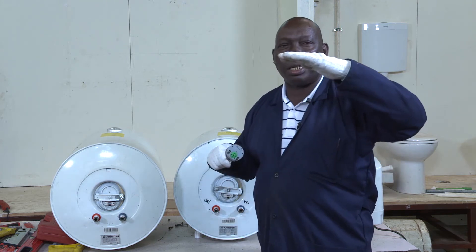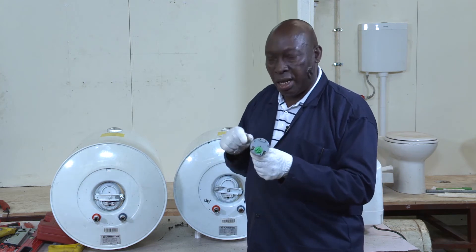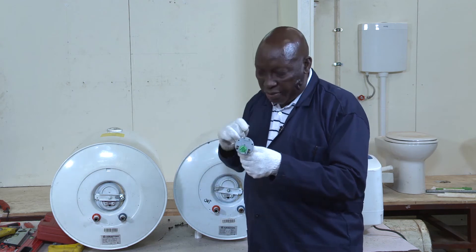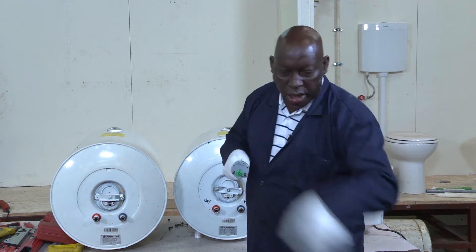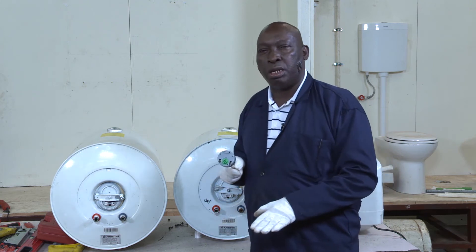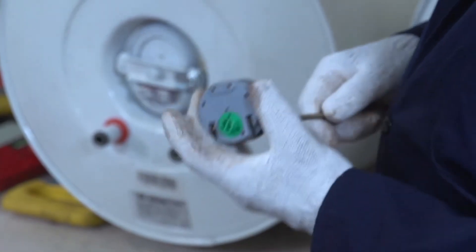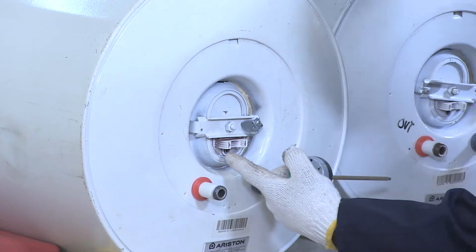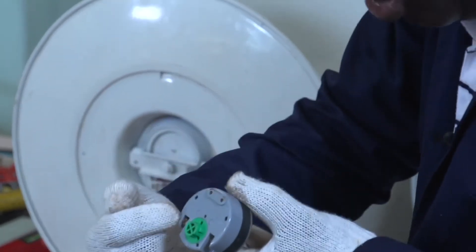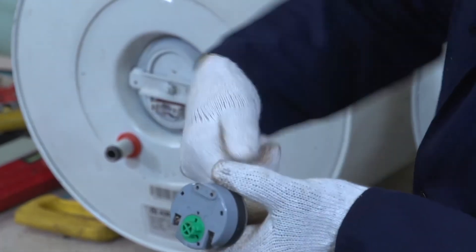When the water reaches the preset temperature of 80 degrees, it uses what is called an invar rod. The invar rod is a highly sensitive, expansive metal which is activated by temperature. When the preset temperature is reached, the invar rod sends a signal to the thermostat to disconnect the power supply. When the temperature goes below the preset level, it contracts and triggers the immersion heater to work again. You supply the power to the immersion heater through the thermostat.